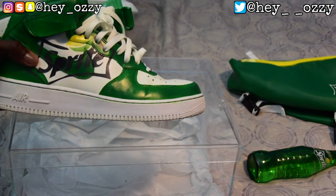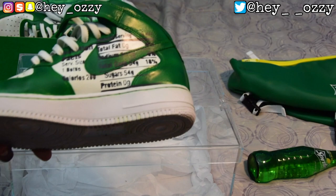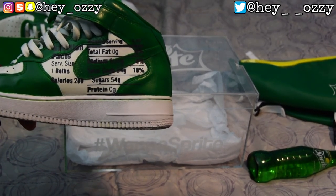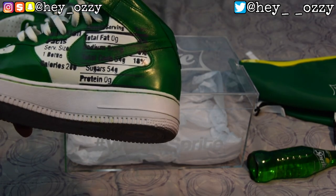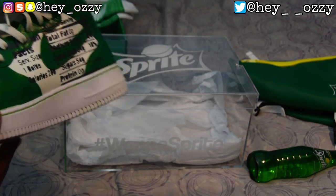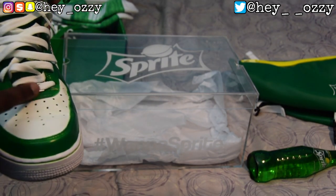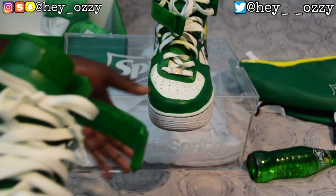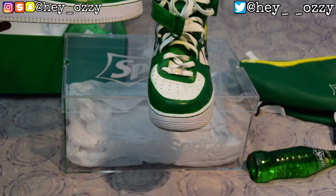When I asked Josh to do this custom, I wanted something special. On the medial side of the sneakers, it has the nutrition facts for the soda — similar to what the Off-White custom does. It's the nutritional facts for a 16-ounce bottle of Sprite: calories 200, sugar is 54 grams, et cetera. I thought this was a great idea and I'm glad he was able to do it so nicely. The shoelaces are still white — I wanted to keep it simple. The Air Force 1 lace lock is silver; I think I might paint them gold. Leave a comment below if you think I should paint them gold or keep them silver.